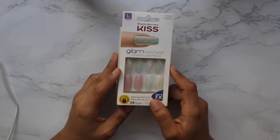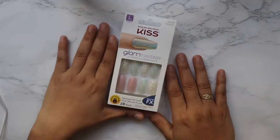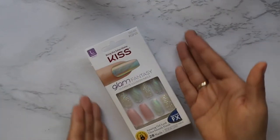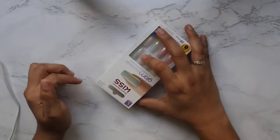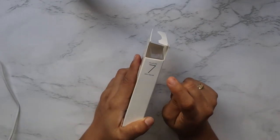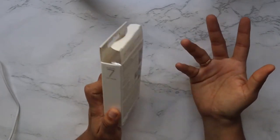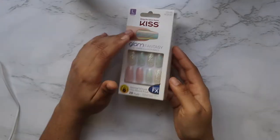Hey guys, it's Jules and welcome back to my channel! If you're new, I'm Jules Juliet. Today I'm going to show you guys how I put on the Kiss Glam Fantasies Ultimate Illusion Nails. In the box, it claims glue-on seven-day wear — that is a claim they make — and it does give you two forms of application.